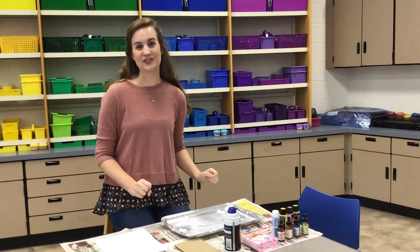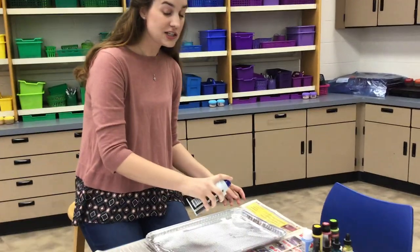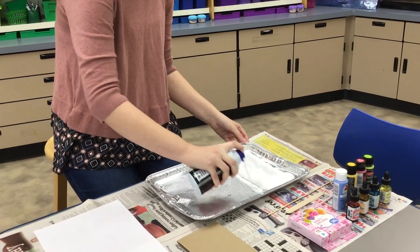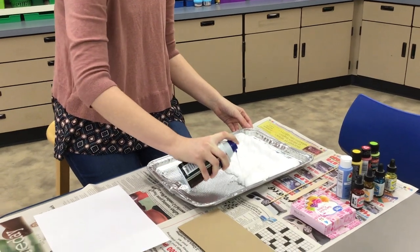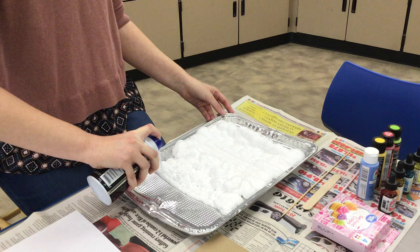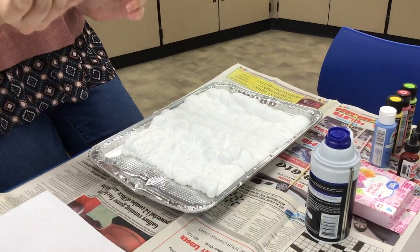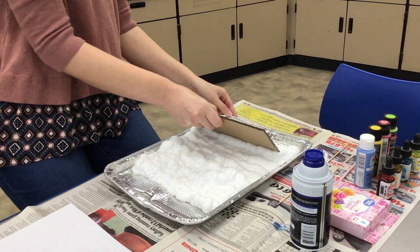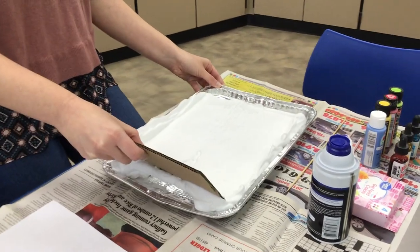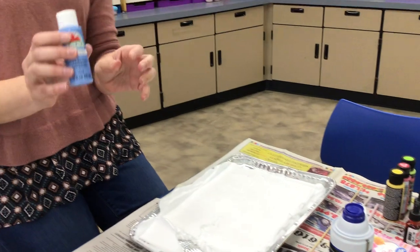Let's get started with how to do paper marbling. First, take your shaving cream and put it in the tray. You don't need it to be super thick, but you don't want it to be really thin either — it should get nice and fluffy like a cloud. Fill it up so it is at least the size of the paper. Then take the cardboard and use the flat part to smooth it out to make a nice smooth working space. Then choose your paint — I'm going to use acrylic paint.